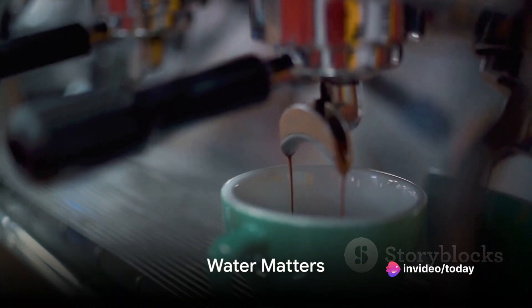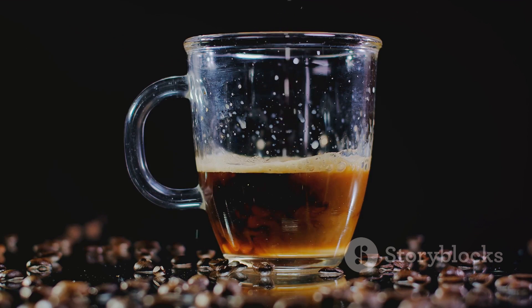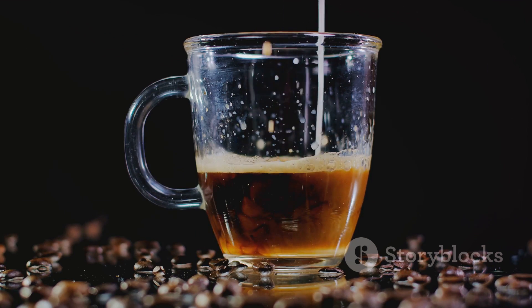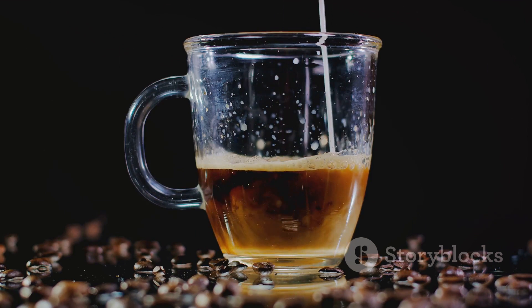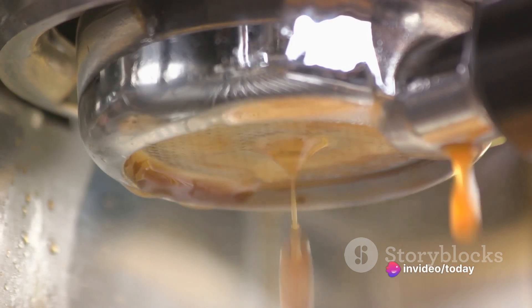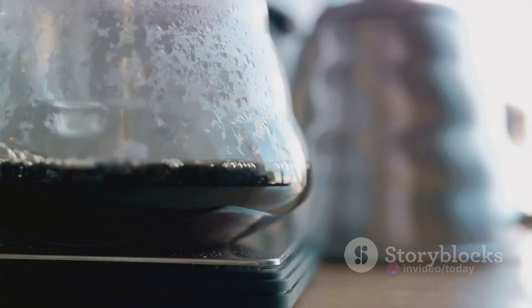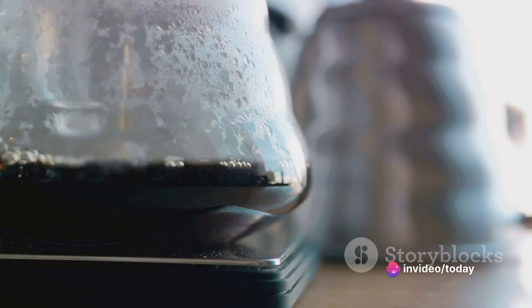Now let's talk about water — the unsung hero of a great cup of coffee. You might think it's all about the beans, the grind, the method, but water is the quiet game changer. Quality matters. Tap water can be a mixed bag with minerals, chlorine, even off flavors that can play havoc with your brew. In coffee-making, we're looking for a clean slate — water that lets the true flavors of the coffee shine through. So consider filtered or bottled water for a more consistent result.